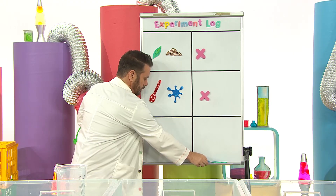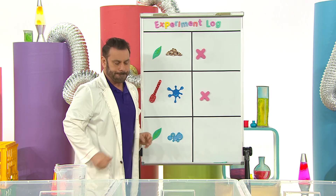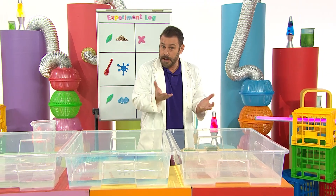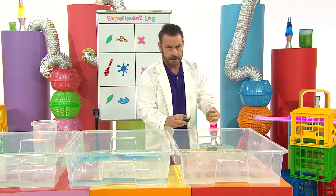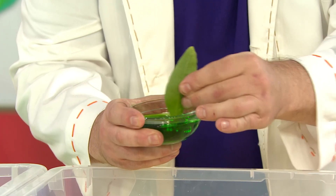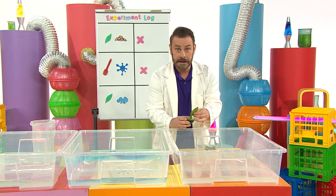Dish soap! Yes. Third time lucky - maybe the dish soap will work. It worked with the pepper. Here we go. I'm going to dip the leaf stem into the dish soap. Dip, dip, dip. And now into the water it goes.